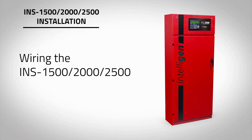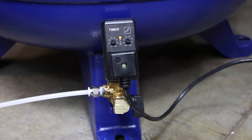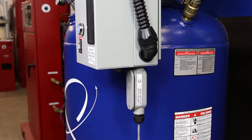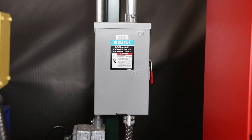Four electrical connections must be made during the installation of the INS 1500, 2000, or 2500: one, air compressor at 208, 230, or 460 volts three phase; two, a dedicated 120-volt connection for the air tank blowdown located at the bottom of the tank mounted air compressor; three, a dedicated 120-volt connection for the nitrogen cabinet panel display; and four, the compressor sensor wire located on the air compressor to the nitrogen cabinet. All wiring should be performed by a licensed electrician and conform to NEC and all applicable local standards.